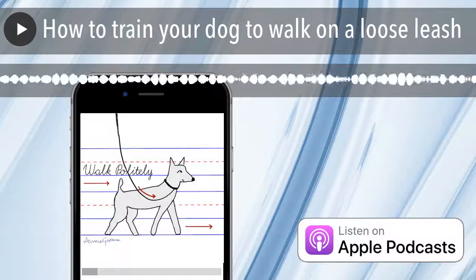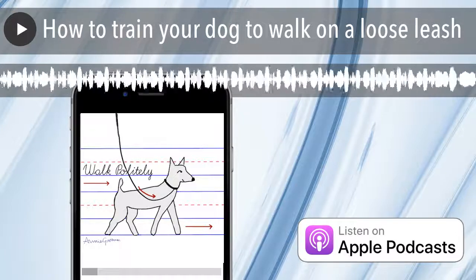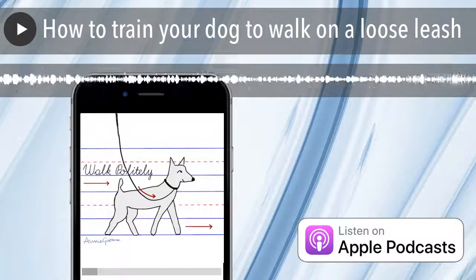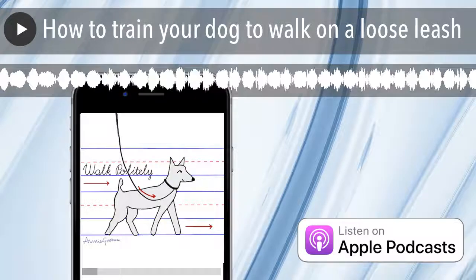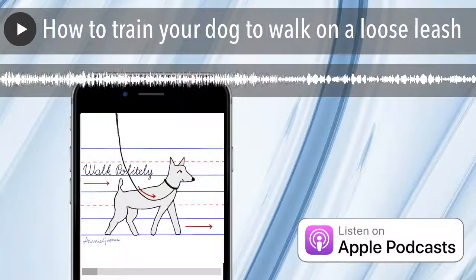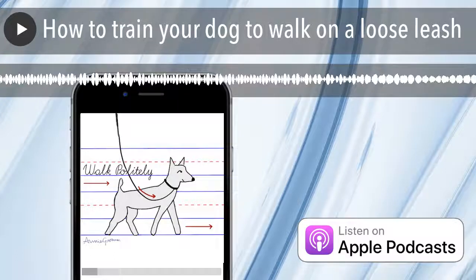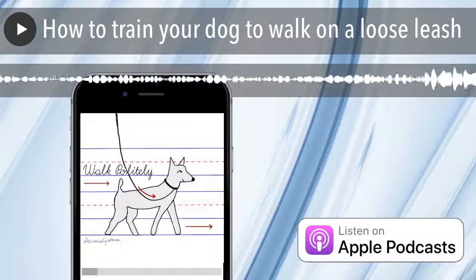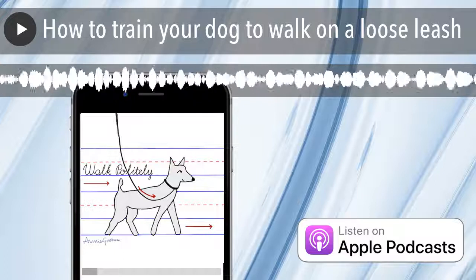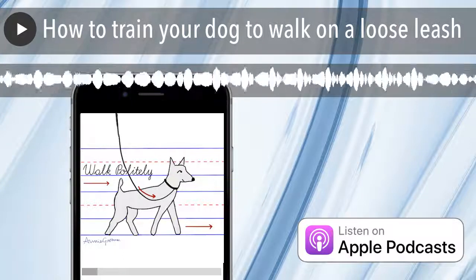And now for something completely different. Hi, my name is Annie Grossman, and I'm a dog trainer. This podcast is brought to you by School for the Dogs, a Manhattan-based facility I own and operate along with some of the city's finest dog trainers. During this podcast, we'll be answering your questions, geeking out on animal behavior, discussing pet trends, and interviewing industry experts. Welcome to School for the Dogs podcast.